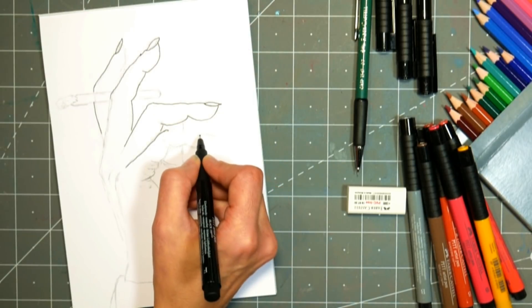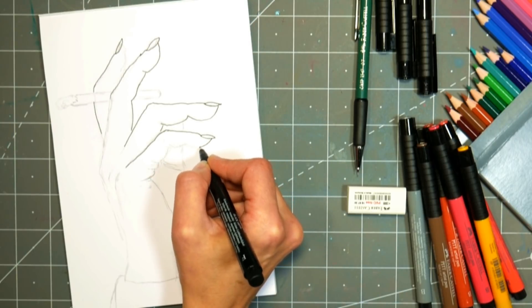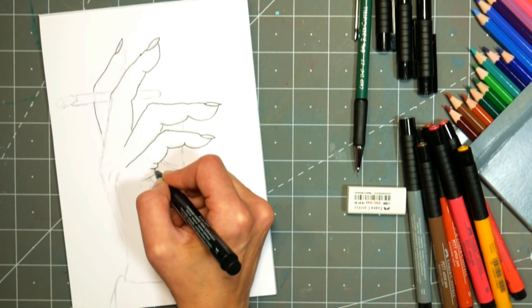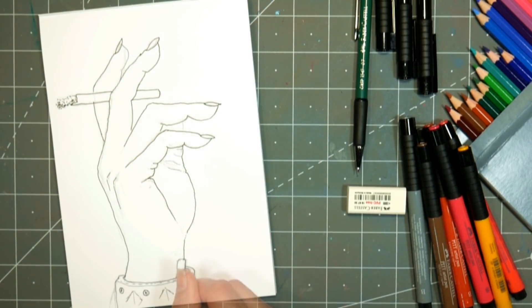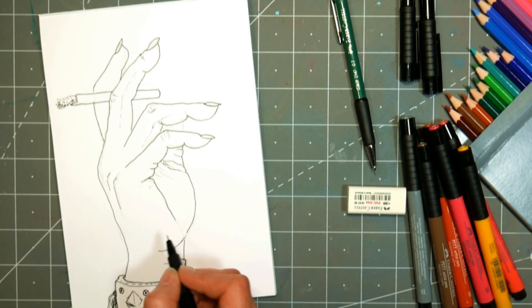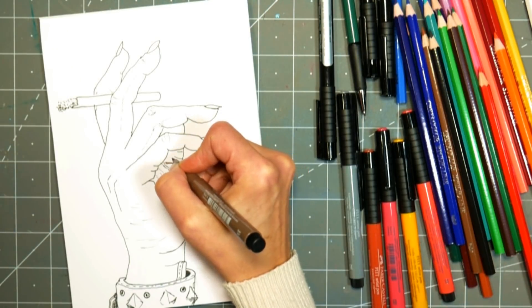After I had the pencil lines down, I'm going in with the fine liner — I used the regular fine, and there are skinnier options in this pack of markers. I probably should have gone with a skinnier one, but this makes it easy for you to see. I did a little stippling at the end of the cigarette to show the ash, since ash was the prompt, and I wanted to do a fun leather cuff bracelet there to give it some texture and a gritty feel.